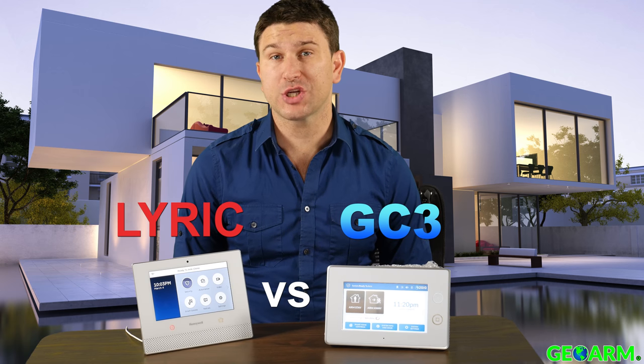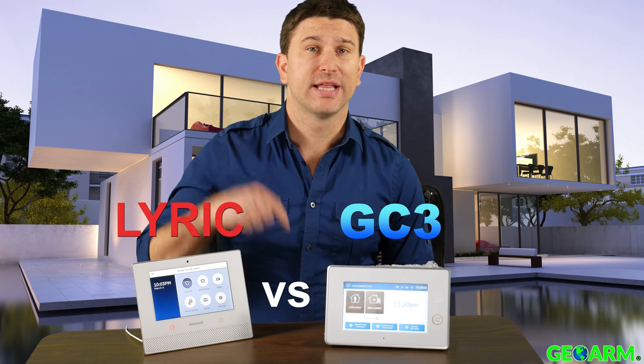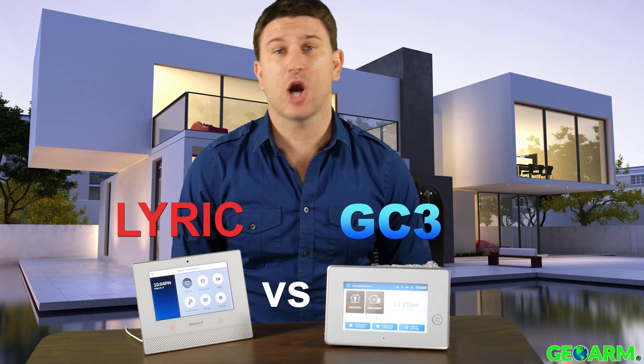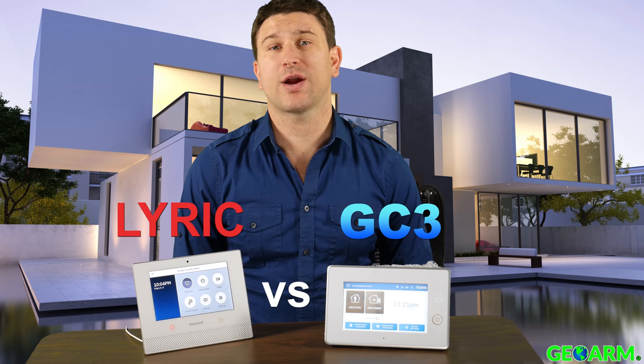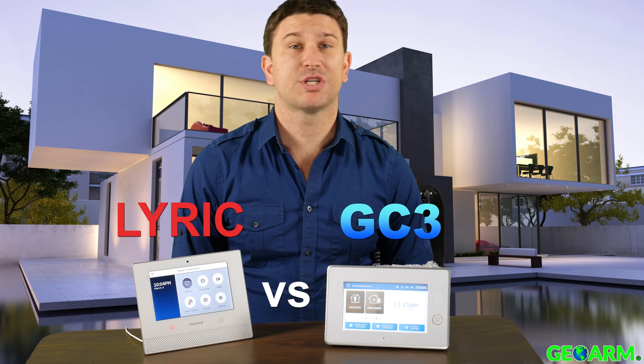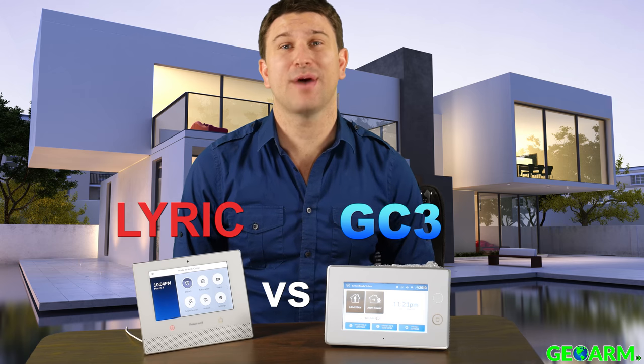Please, if you have any questions, comments or concerns, leave them directly below in the comments box. And keep in mind, GeoArm can take over your existing security system, which saves customers time and money.